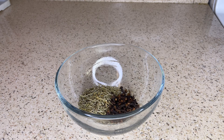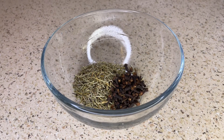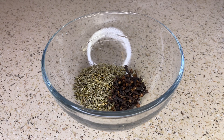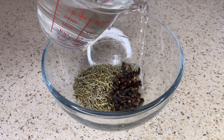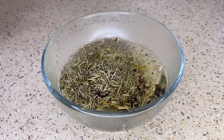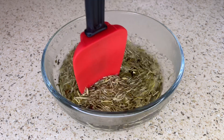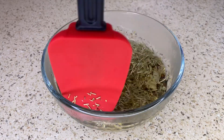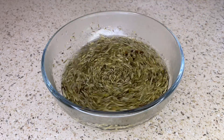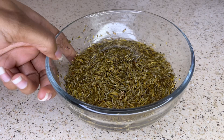I'm just going to take both of these ingredients and place them into a bowl, and then I'm going to pour one cup of hot water into the bowl. I'm going to allow these ingredients to infuse into the water for about 20 minutes or until the water has completely cooled down. After it has cooled down I'm just going to strain the ingredients from the liquid.